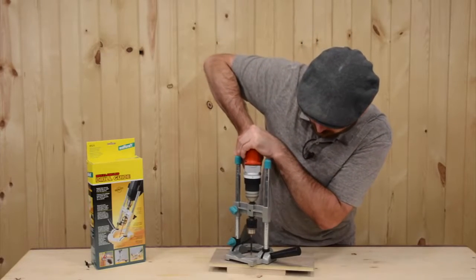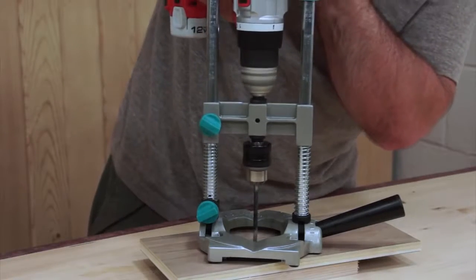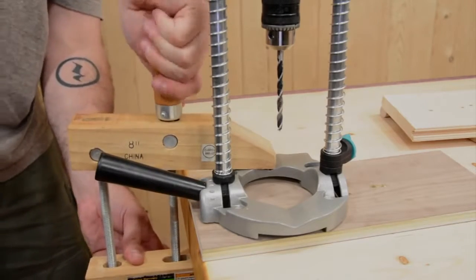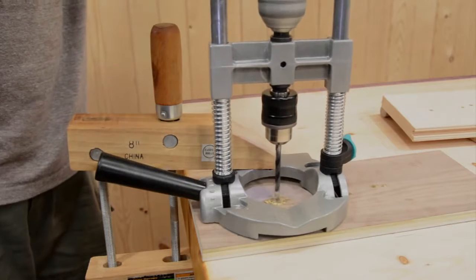When plunging down to drill holes, apply downward pressure over the drilling spindle and avoid excessive pressure out on the handle of your drill. Use a clamp or two on the base to secure it to your stock to prevent slipping while in use, especially when drilling larger diameter holes.